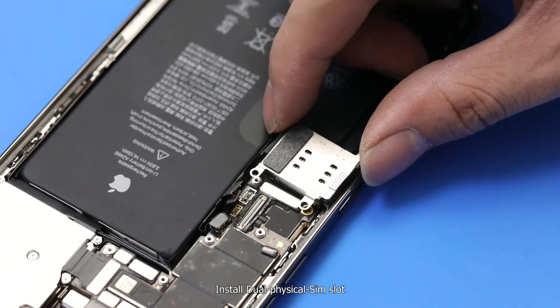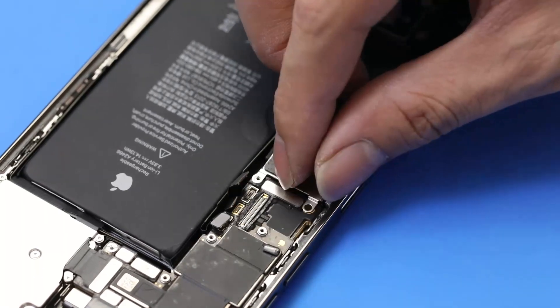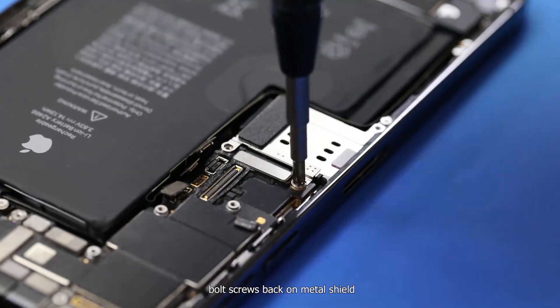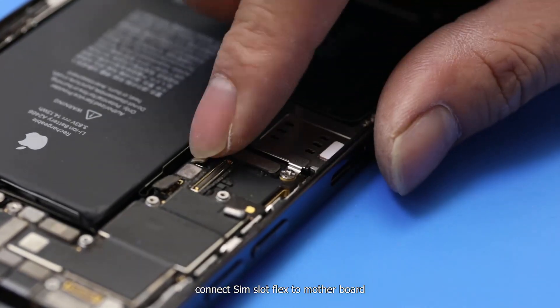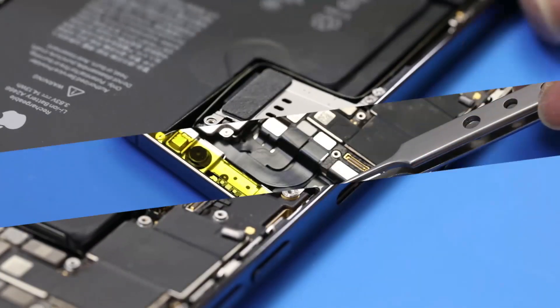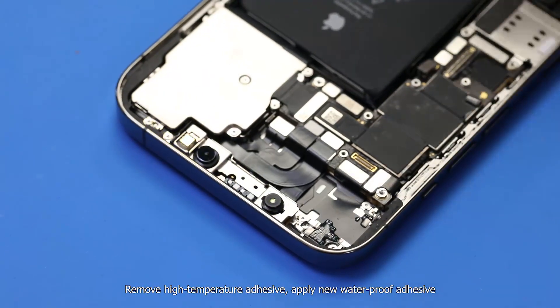Install the dual physical SIM slot. Put both screws back on the metal shield, then connect the SIM slot flex to the motherboard.